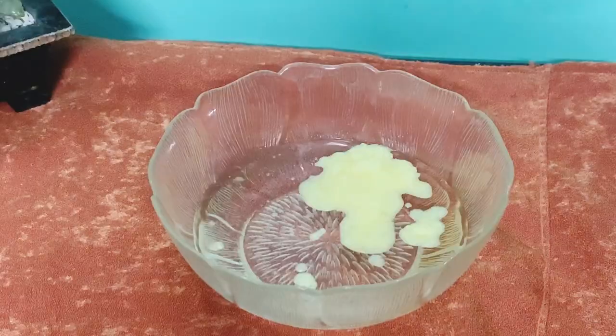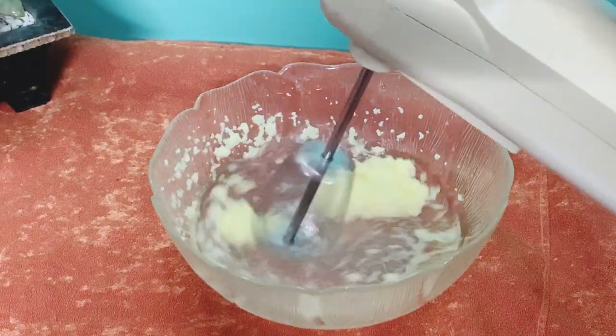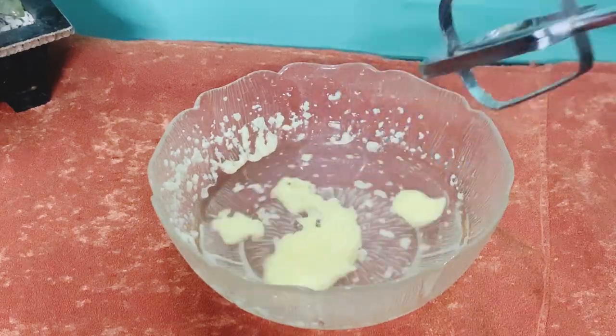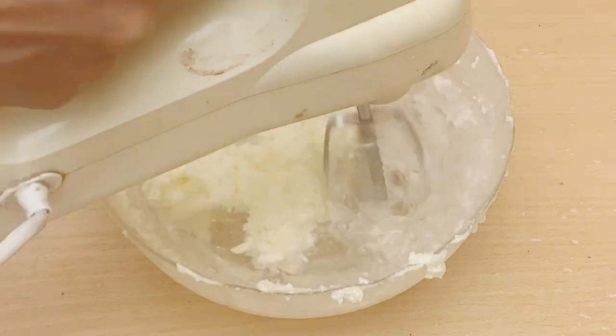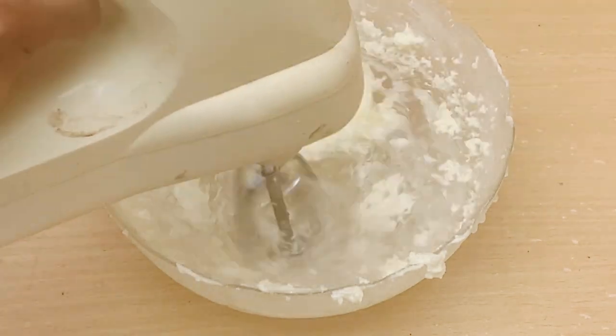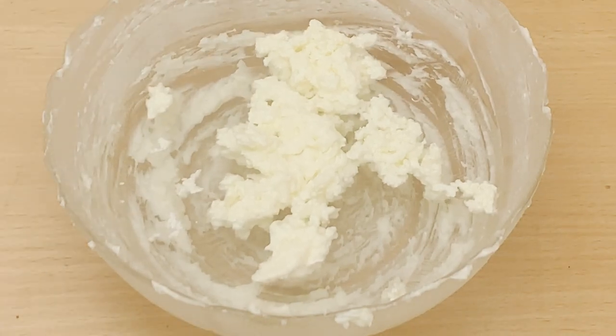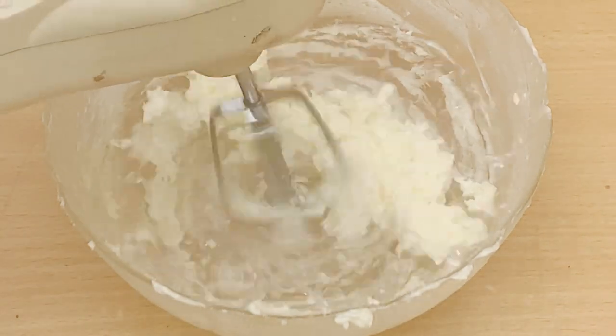I'm going to churn the ghee in water using a blender. This process has to be repeated as much as possible. After each round of blending, throw out the water and add fresh water. Repeat this process as many times as possible until there is a change in its color and consistency.